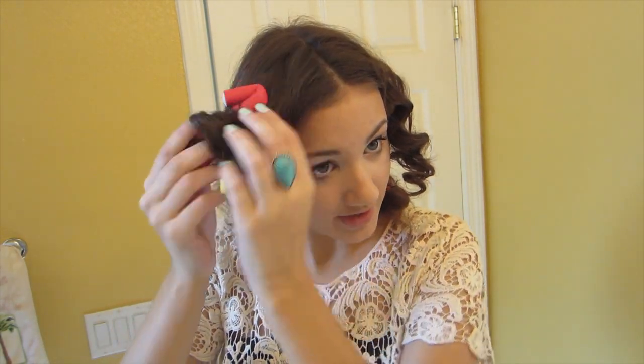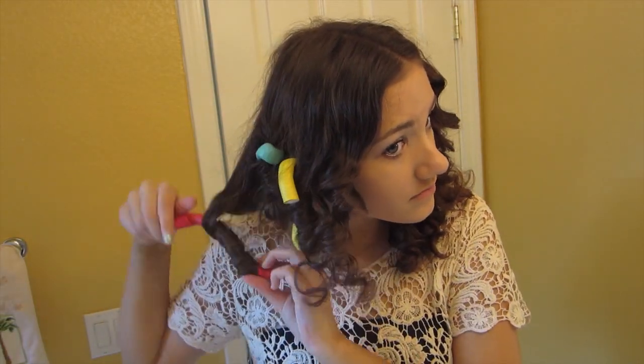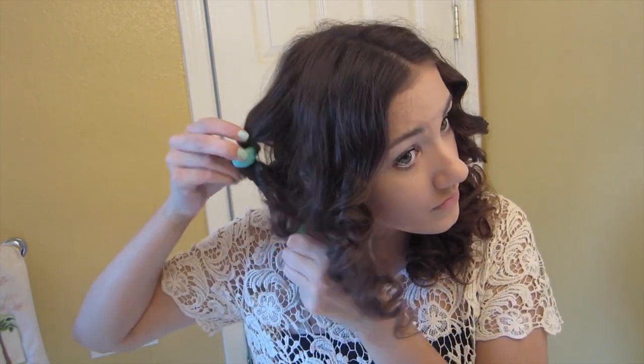And as you can tell, you get this really tight curl. So I'm just going to go ahead and take the rest out. There's no real technique on how I take the rollers out — I basically just go section by section and take them out of my hair. You can be more careful than I am when unraveling the curls if you want your hair to be more uniform. So I'm going to continue taking out the curlers until they're all gone.